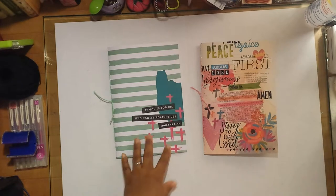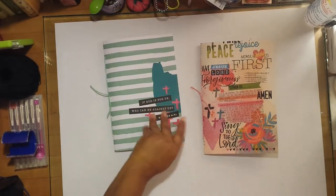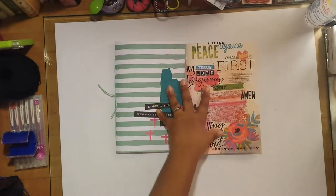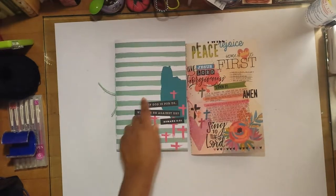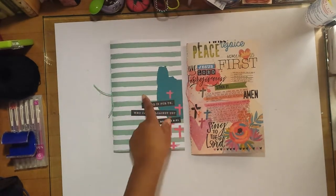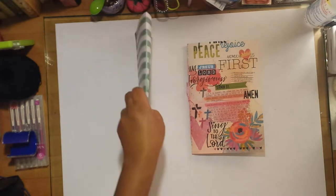These are what they look like on the outside. They each have one signature — it's basically some cardstock folded in half — and it has little decorations that came like this from the paper pad. One is pink, one is teal, and they are soft cover of course.